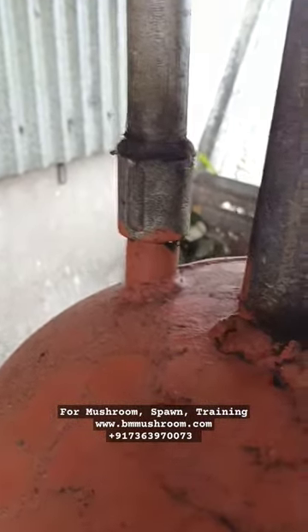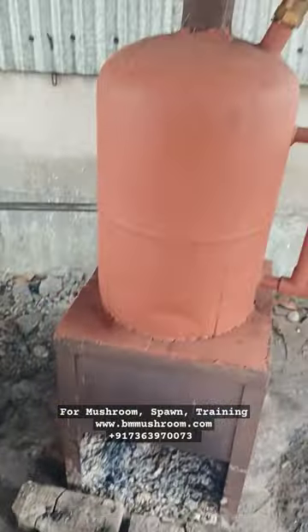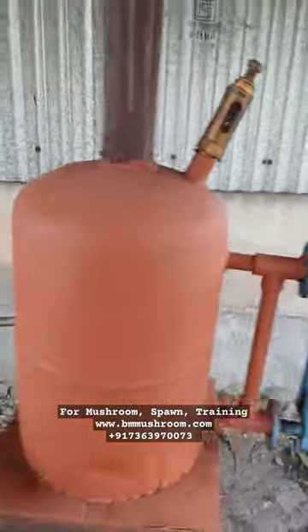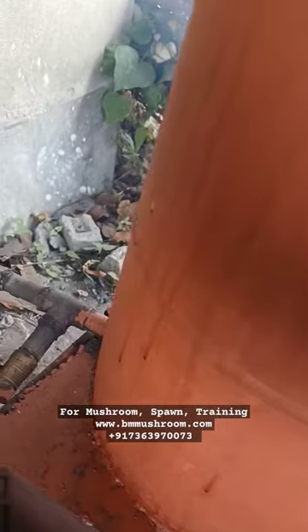This is a baby boiler for mushroom cultivation. In this pipe the steam flows, and this is the oven on which the boiler sits. Here we put timbers for burning fires, using which we actually boil the water inside the drum, which is the actual boiler. This machine has separately a water level gauge, a safety valve, and a chimney.